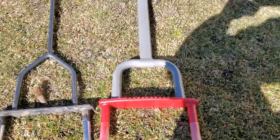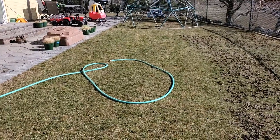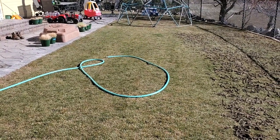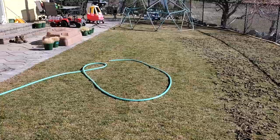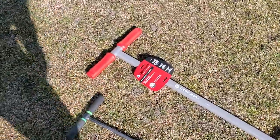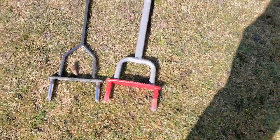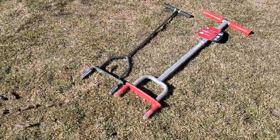Anyway, I'm going to finish this section — hopefully today. That's another 220 square feet. Running out of time, but hopefully I can get through it all. I'm going to be finishing it with my Corona, and I guess the Yard Butler is just going to be a really fancy doorstop now.